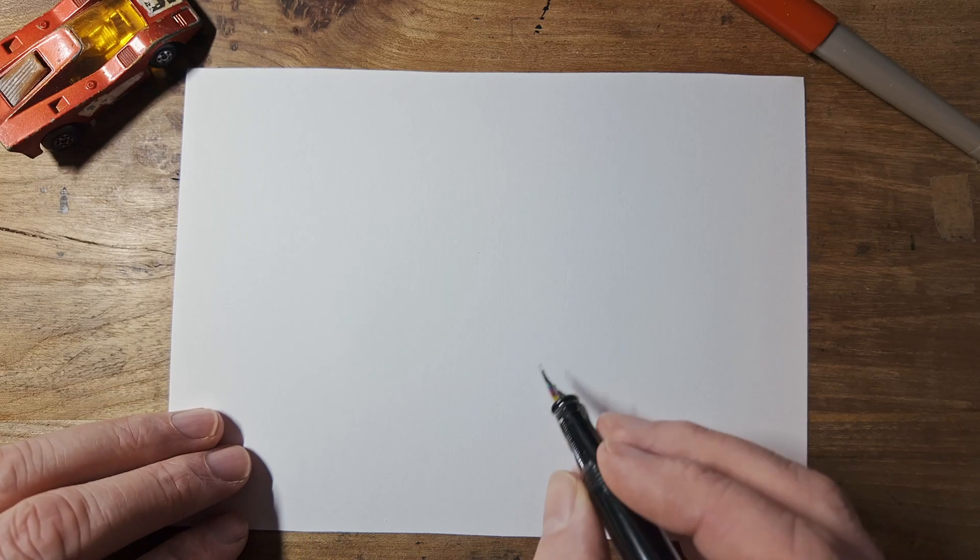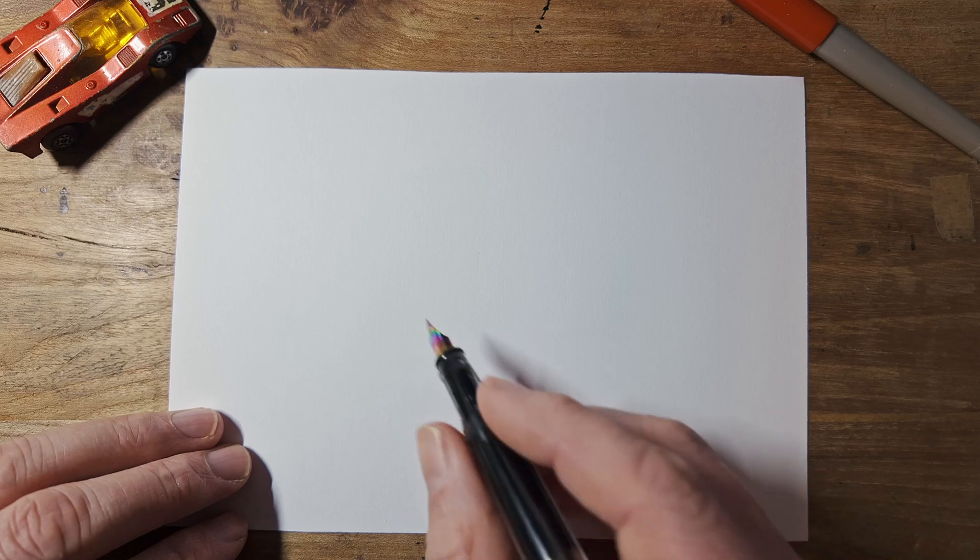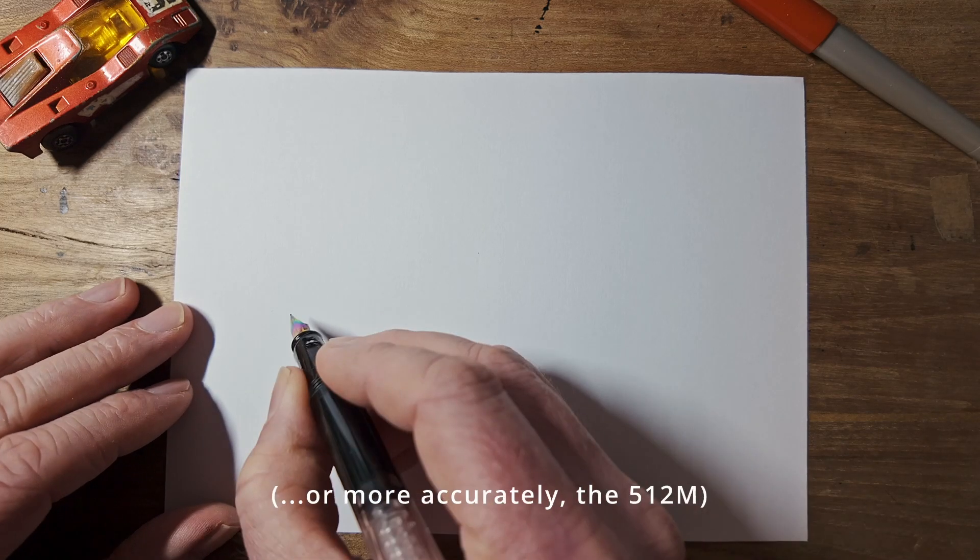Hello and welcome to another short drawing lesson. This week we're going to draw the Ferrari 512S, the sports car from the 1970s.